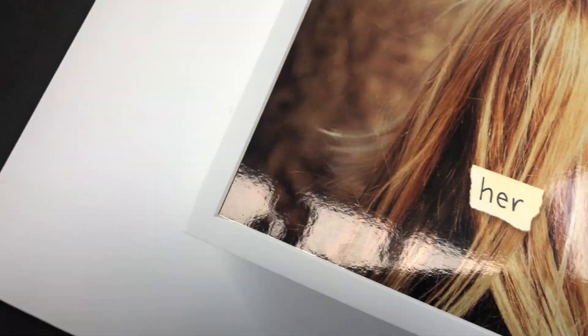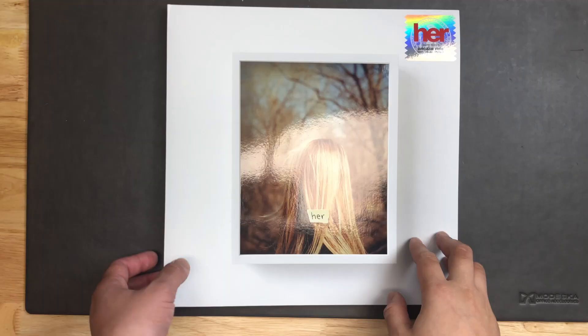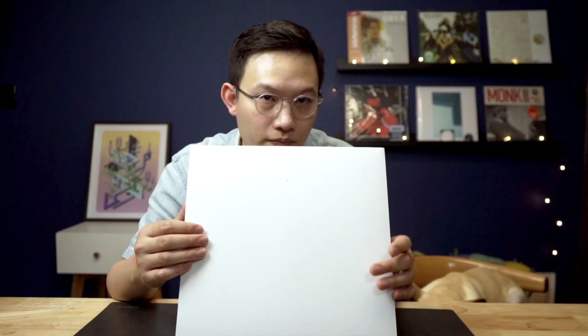Now let's have an overview of the whole design before I dive into it. The cover is a framed photo of a lady's back with a post-it note on top saying 'Her.' Without the flashing stickers on the corner, the cover looks like it has nothing to do with the movie. On the back, it looks like the same wall without a photo — the only thing left is the nail hole where the photo used to be.